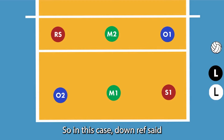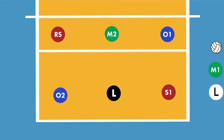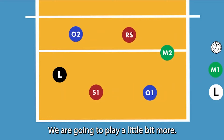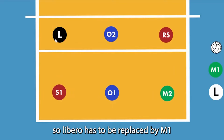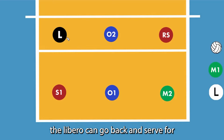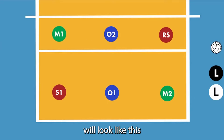In this case, the down ref said the libero can replace M1 in the back. We are going to play a little bit, rotate, play a little bit more, and rotate again. Now the libero is in position four. Since the libero cannot play front row, the libero has to be replaced by M1. Or, since the libero has not served yet, the libero can go back and serve for M2. But in a normal libero replacement, it would look like this.